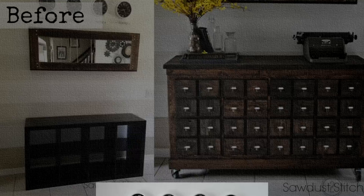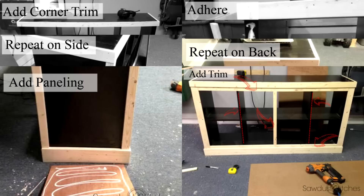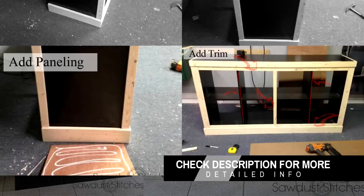9. IKEA Cubbies into a Rustic Apothecary. This is another simple makeover project that anyone can do. Create a beautiful rustic-styled apothecary from simple IKEA Cubbies Shelves using a few pieces of lumber, wood trim, gorilla wood glue, foam brushes, drawer pulls, and casters. It may take some time, but that's what makes a DIY project more fun.